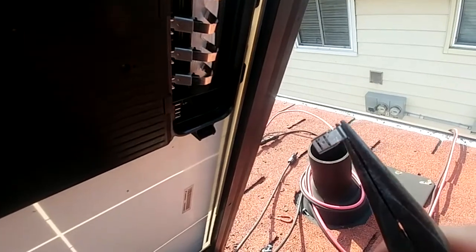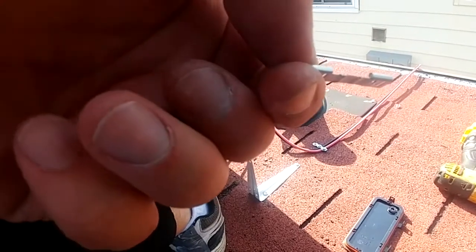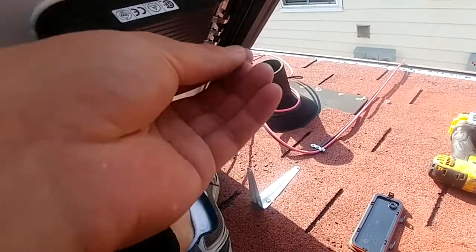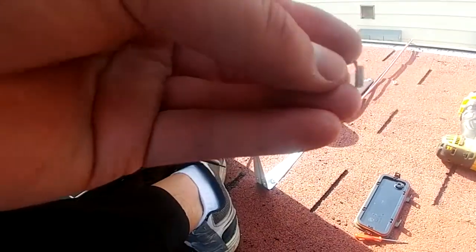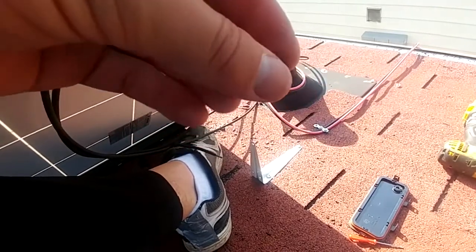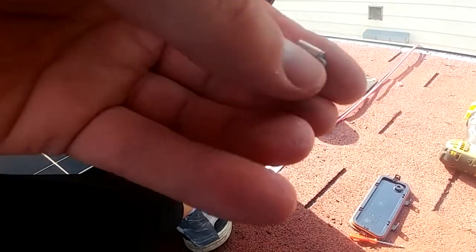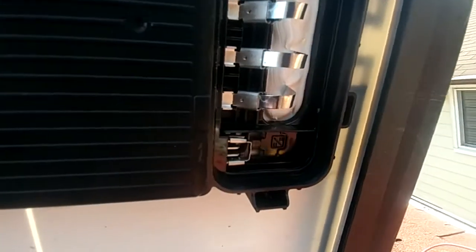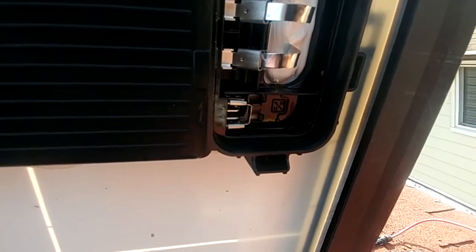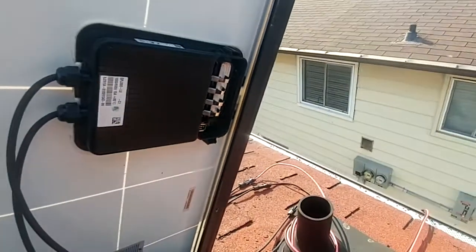Then you just take one of the pins and you bend it. First you bend it flat, then you bend it backwards onto itself, just like this. Then you shove it in between the two — the two outside pins have to be bridged, and then it's bypassed. You can use it as a normal solar panel. The two middle ones you leave open, and the rest you don't touch. Then you put it all back together.